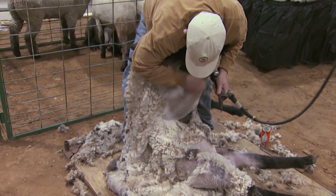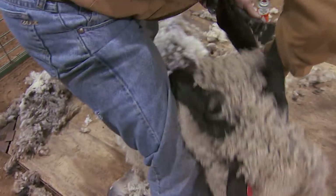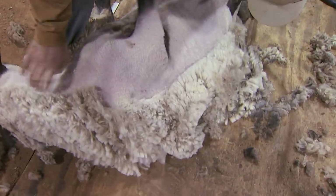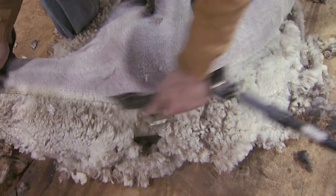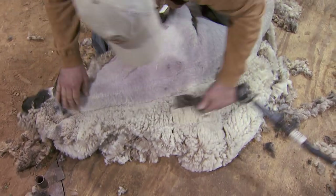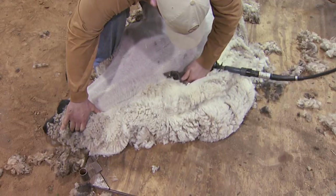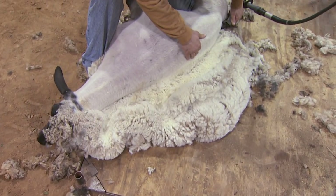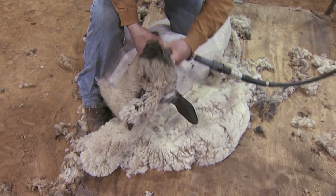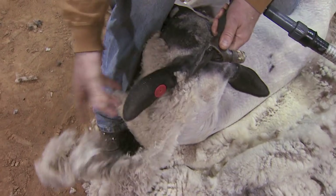I don't want to shear any further down — that skin's all wrinkled right there, it'll cut it. Now I'm going to lay it on its side and make about six long strokes right here. I'm going to shear at least one stroke on the other side of its backbone. Finishing the other side of its head — don't want to cut that ear tag, that's how we identify them.